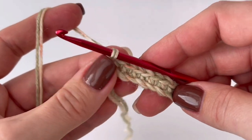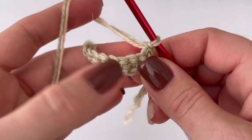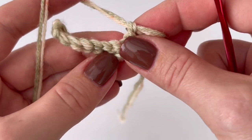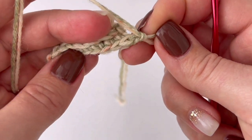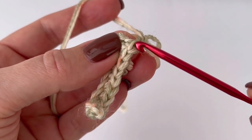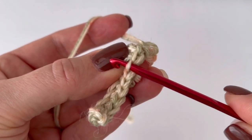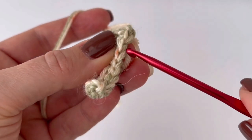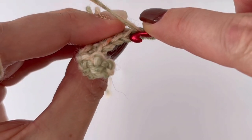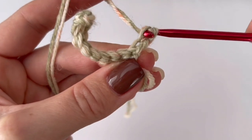Always at the end of each row, chain one and turn. From the second row we are going to use just back loops. Always start in the first back loop. When you turn it like this you can see well where the first stitch is, and you will use just this loop — this is the back loop. Make one single crochet in each back loop across, but the last single crochet goes into the stitch.